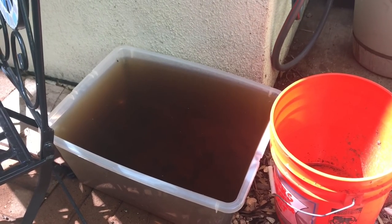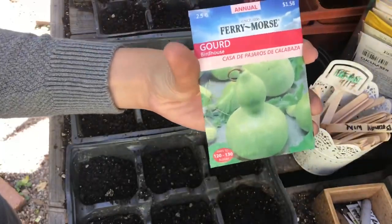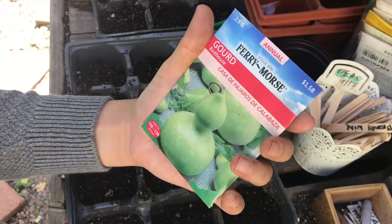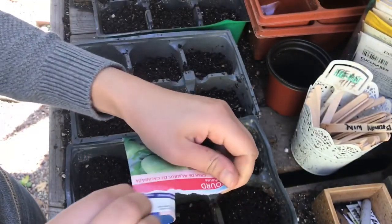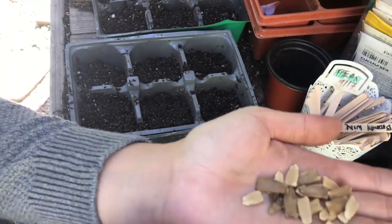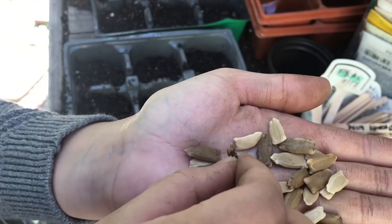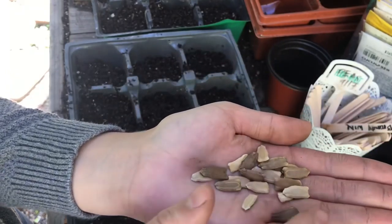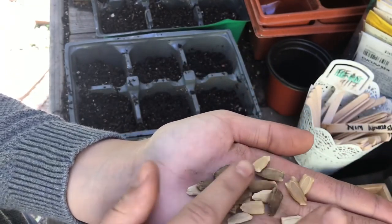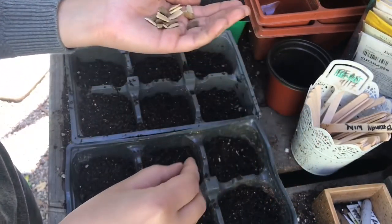The first thing I'm going to be sowing is this gourd — a birdhouse gourd — and I've never grown gourds before. Wow, I've never seen a seed look like that! Just lost one there. That's interesting — three per station.